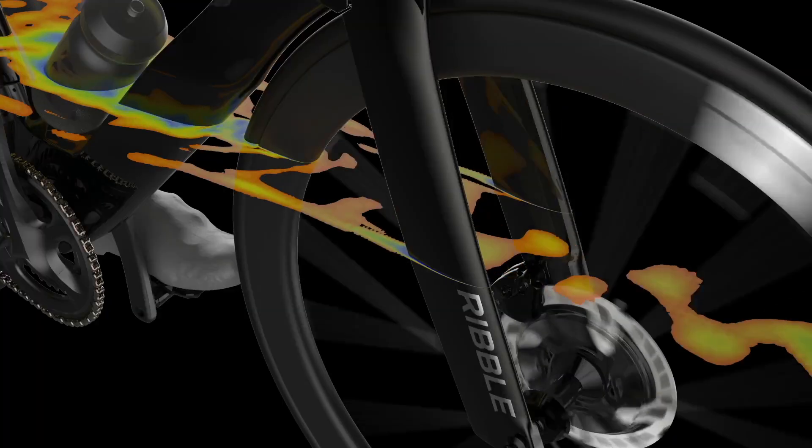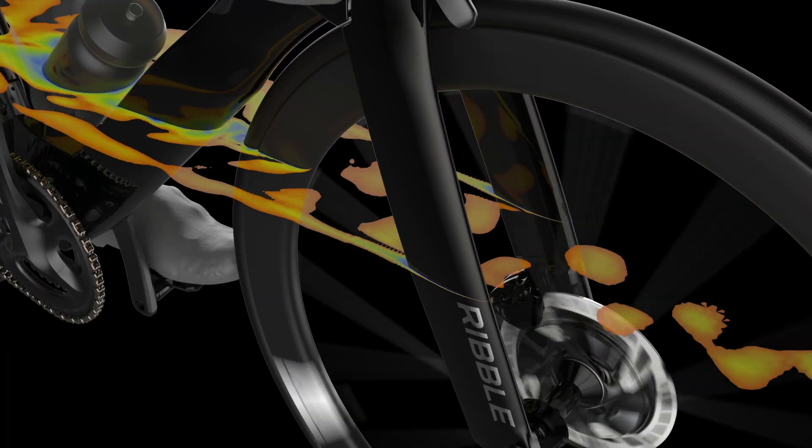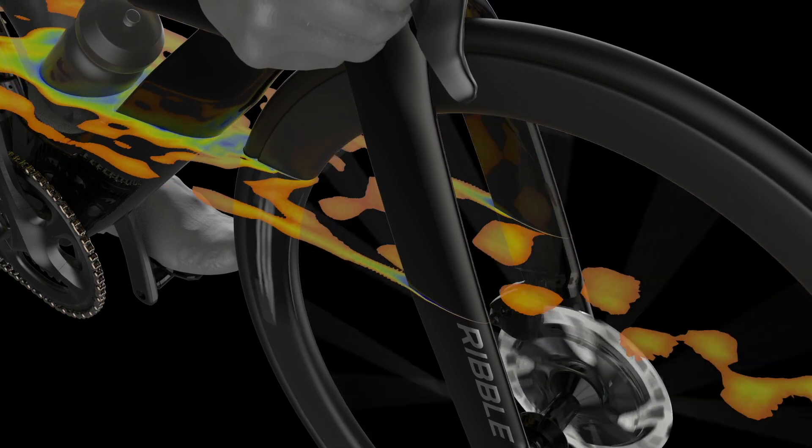The more integrated all the systems become, the faster things will get. When regulations are changed with the UCI — which has happened recently with the ability to deepen tubes — that allows for another step of advancement in technology. There's obviously lots of technology you could apply to a two-wheel bicycle, like the faired recumbent example, but whether we can use them depends on what the UCI does.